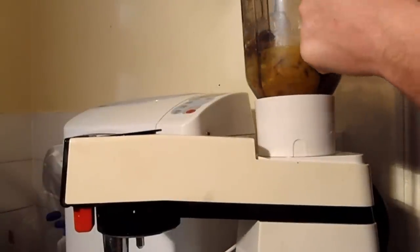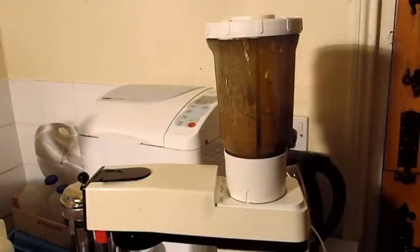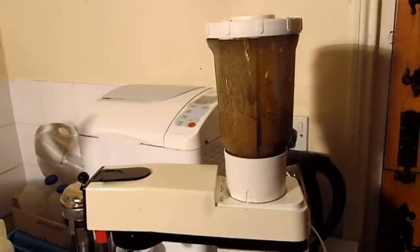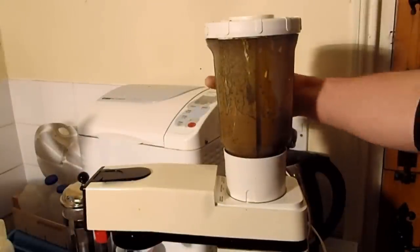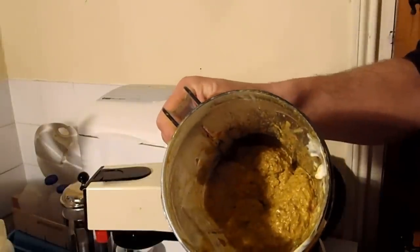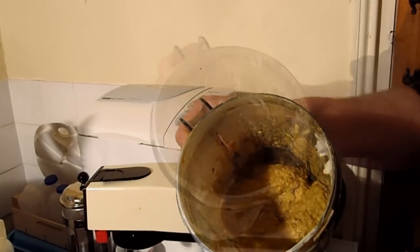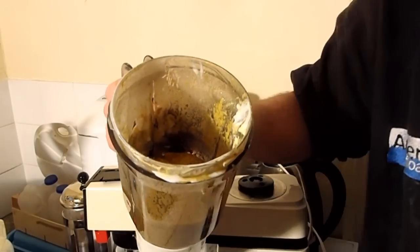Let's get on with the spice paste. Make sure you get your lid on so this stuff doesn't go everywhere, and let's whizz it all up. Right, that's my spice paste all done. Let's have a look — yeah, looks okay to me. Well, looks like cat vomit. Yeah. Smells good though.